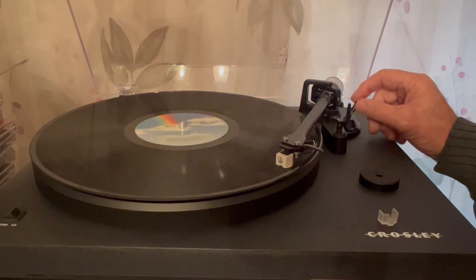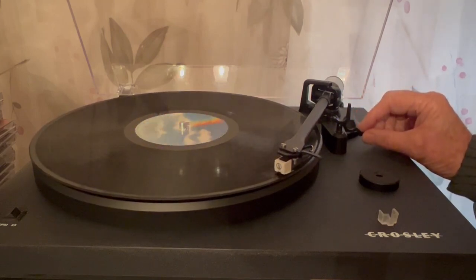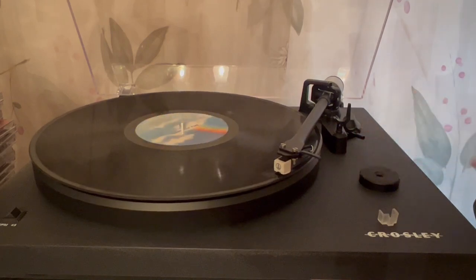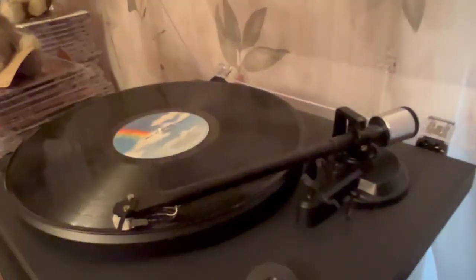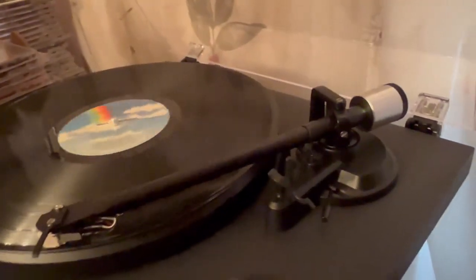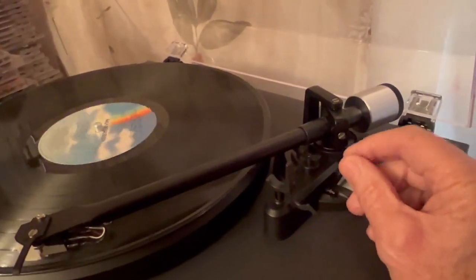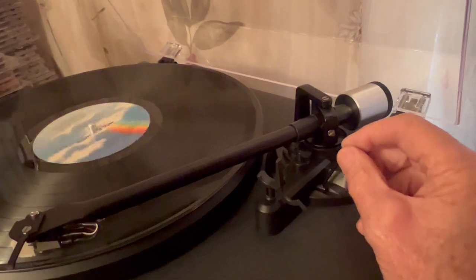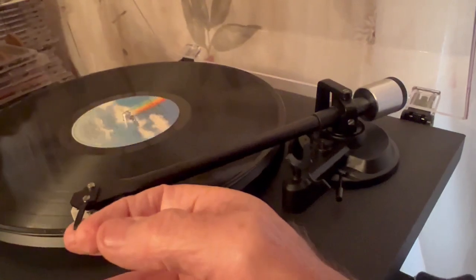Right over here there's a little needle lift which puts it nicely down and up. It's really nicely set up and really easy to work. I like it a lot.